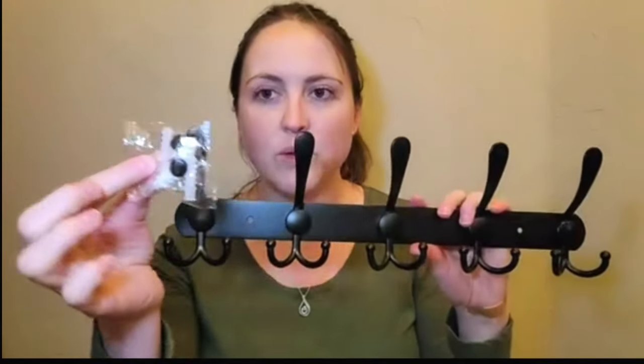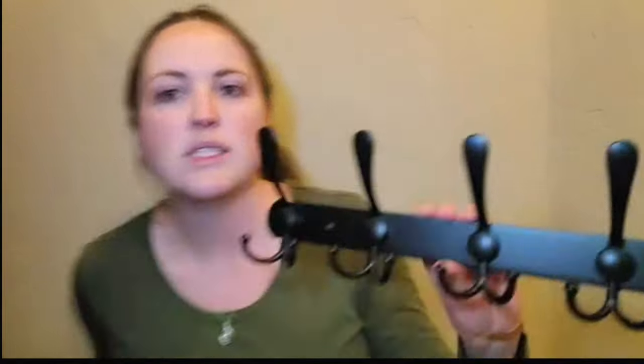Another nice thing with these is it does come with the mounting hardware for you, so you don't have to go out and specifically buy that mounting hardware. It is nice, sturdy, durable stainless steel.